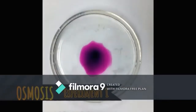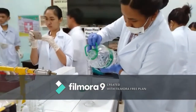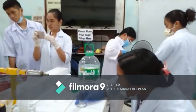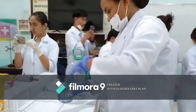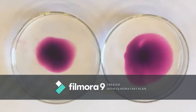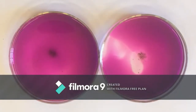Diffusion! Fill 250 ml beakers with 100 ml of water each. Warm the contents of one beaker. Drop at the same time 2-3 crystals of potassium permanganate into each beaker. Observe and compare the rate of diffusion of the solute.